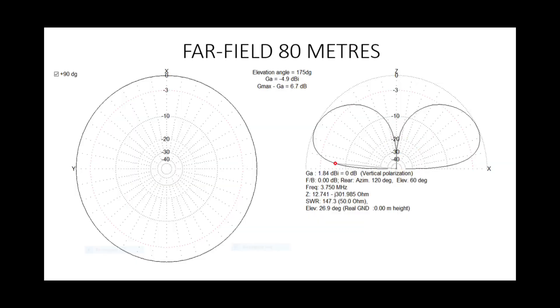Looking at each band to see how well this antenna does: on 80 metres the far field plot looks quite good. At the very top you can see the elevation angle at 5 degrees is minus 4.9 dB — not too bad. We're actually about a dB better than we would be with a full-size quarter wave. Of course we've got to bear in mind the feed line loss as well, which takes a bit of the shine off that, but overall not too bad.